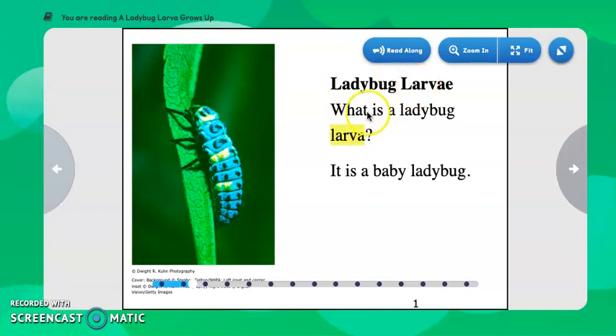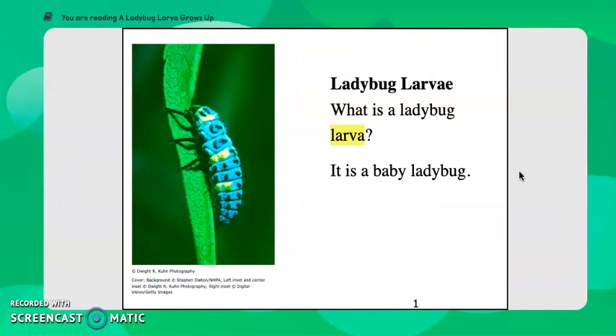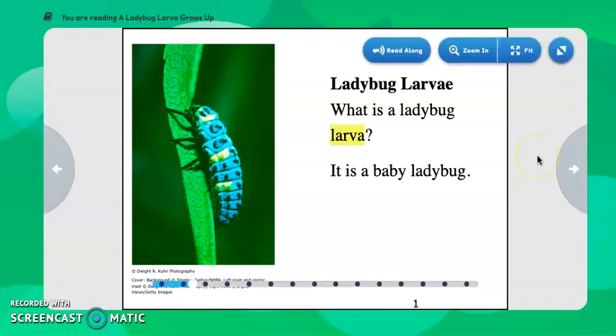Ladybug Larva. What is a ladybug larva? It is a baby ladybug. Notice larva is highlighted in yellow, and that helps us know that it's a key word — it's going to be important vocabulary to this topic. We have here a real photograph of a ladybug larva. When we see real photographs, that helps us know the book we're reading is probably non-fiction, which means it's going to have real facts about true things.